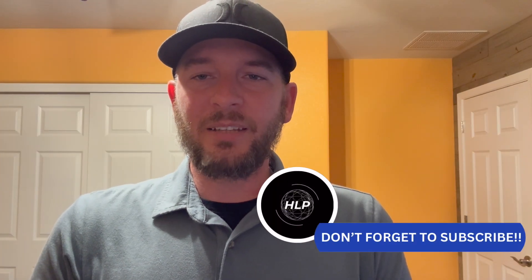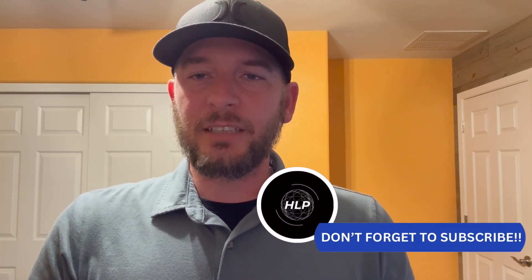Hey everyone, it's Tony with Hidden Light Photography. Over the next several nights we're going to be imaging M81, Bodes Galaxy. In this project I'm going to be going for the most integration time I've ever gone for — between 51 and 52 hours. If you haven't done so yet, hit that subscribe button. I have a whole series of videos showing you how to do astrophotography yourself.